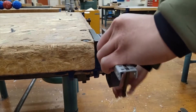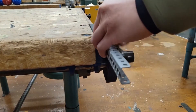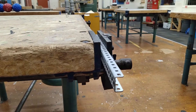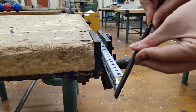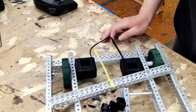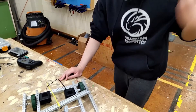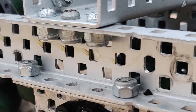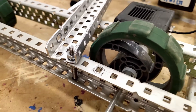When securing a piece of C channel in a vise to cut, make sure the C channel is mounted in the correct orientation so you don't accidentally bend it. After cutting, file down the sharp edges of the metal. Failing to do this creates a safety hazard for you, your team, and anyone who decides to inspect your robot. And remember to mount your C channel with nylocks. Kep nuts can easily get loose and should only be used for prototyping.